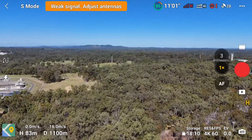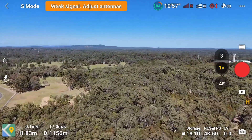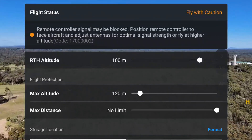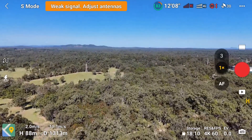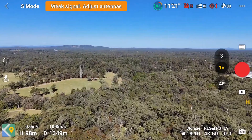It's still just holding on, only just holding on. So it says weak signal, adjust antennas, remote controller signal may be blocked. But we can now see that even though I've got no RC connection right now, I can see that I'm still able to fly in 4G.